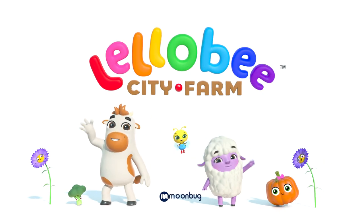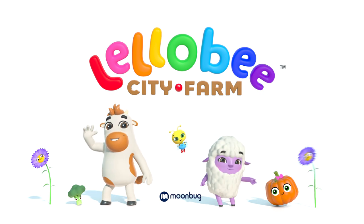Yellowbees City Farm. Yellowbees City Farm.